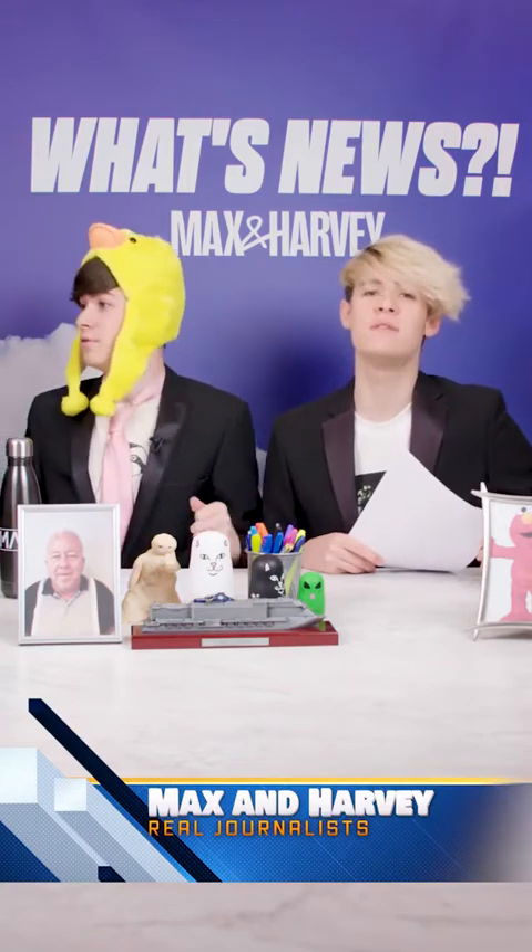Thank you. We're two episodes in and I already hate this show. Now it's time for the good stuff. Let's go over to our reporters Max and Harvey, who've got the continuation of the Cooking with Evie episode.